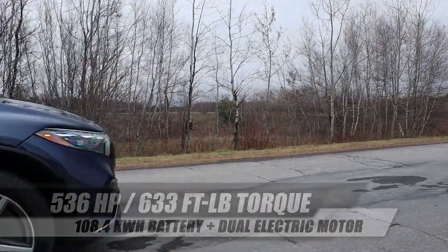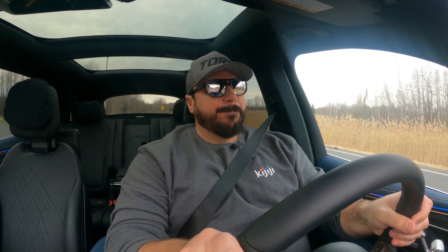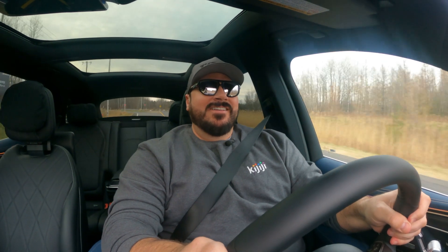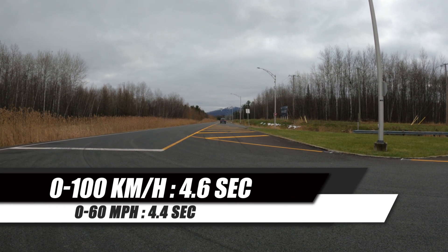I'm going to go on the road and see if this SUV version of the EQS is better than the sedan. I'm putting it in sport — we're ready to go. Strong. You can do 0 to 100 kilometers in about 4.6 seconds, 0 to 60 miles per hour in 4.4 seconds.